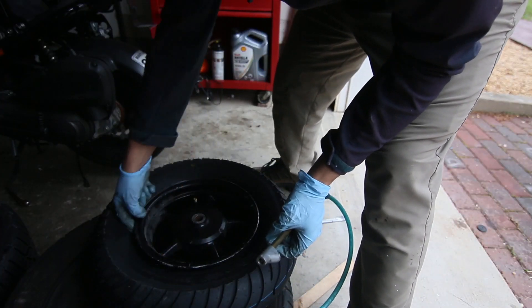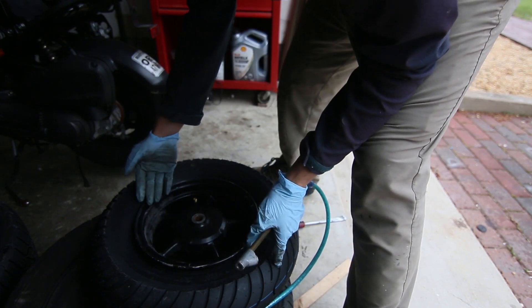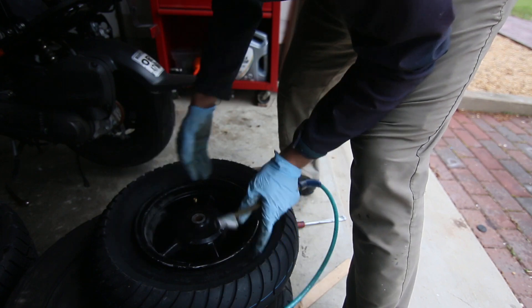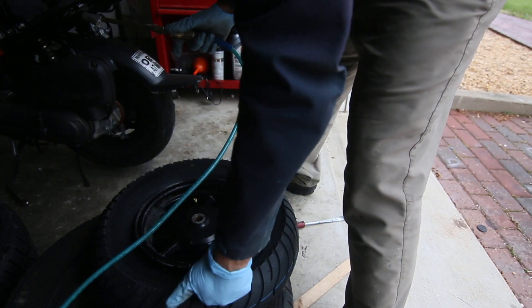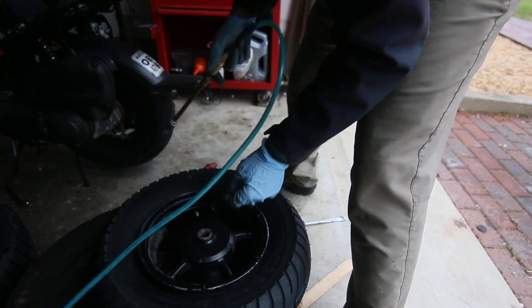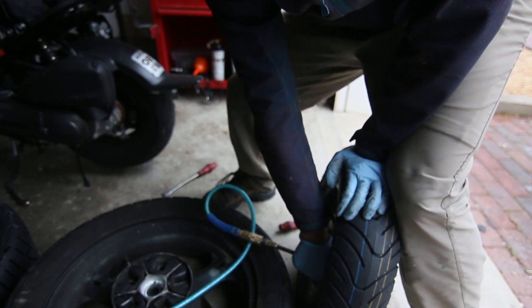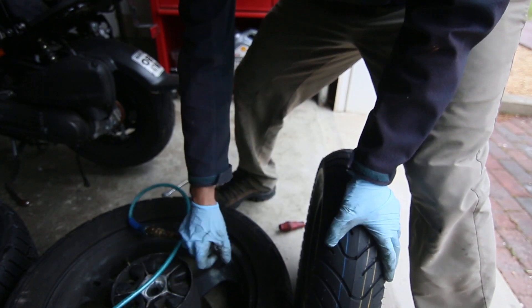There's a lot of space here. You're going to hear two pops when you're filling it up — that's the bead setting into the rim. Make sure you don't have your finger anywhere on the sides because it will get caught and it'll be painful. You should hear a pop... and two pops.